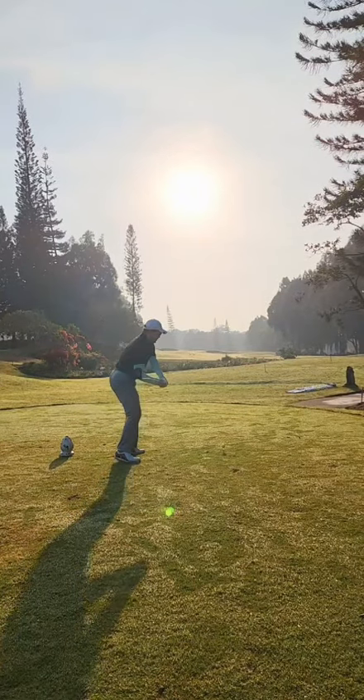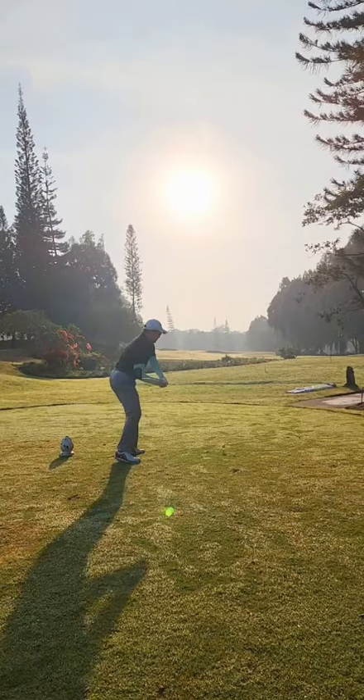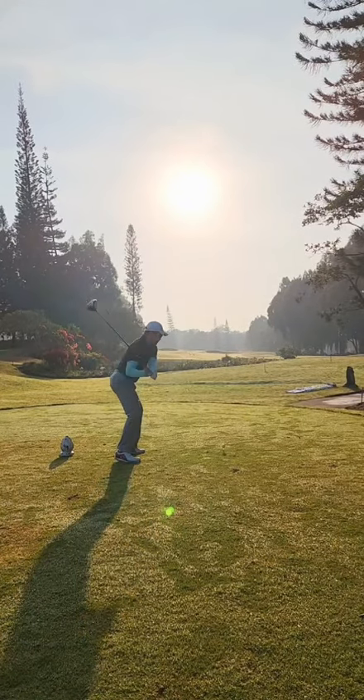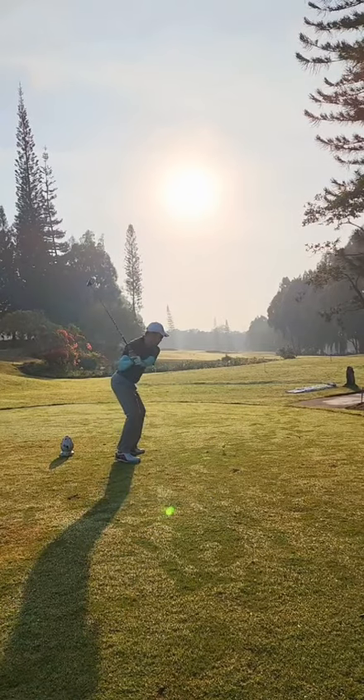You get quite narrow on the downswing. The clubface is a little bit open there, and then you sort of correct it late with the hands. The hips get out of the way quite nicely.